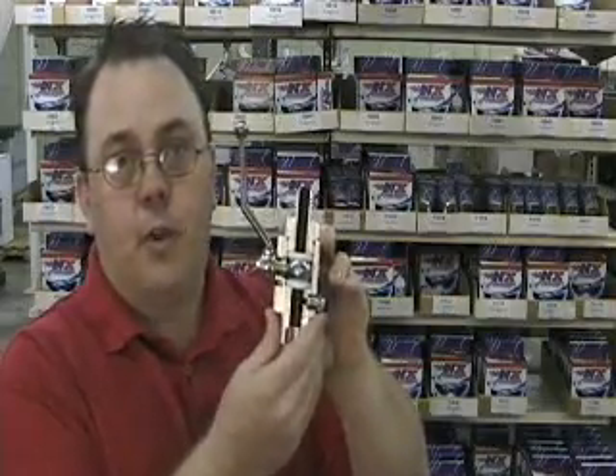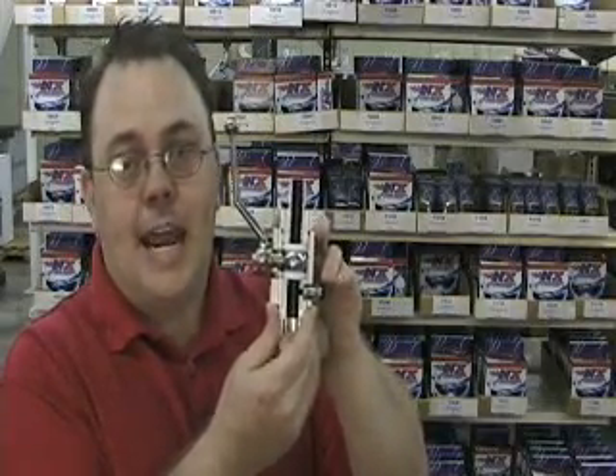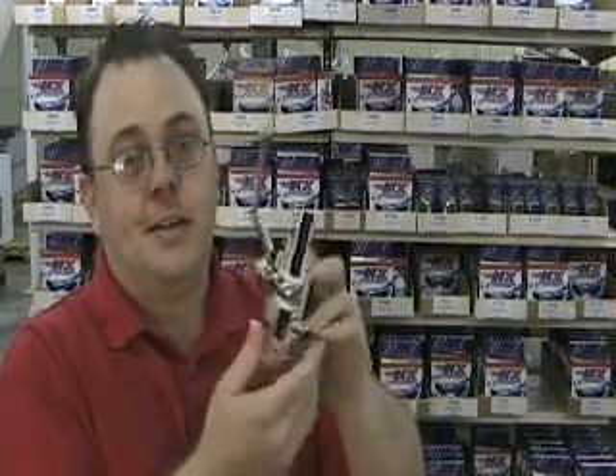This valve will outflow any other valve on the market — hands down, even the copycats. If you want to go fast, it better be Nitrous Express and it better be the DF5 valve.